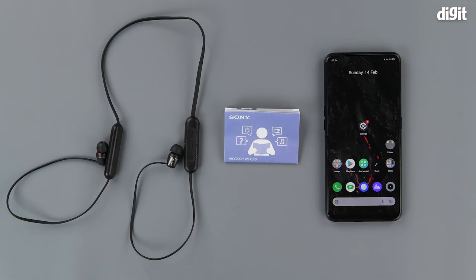All you need to begin are the earphones themselves, the user manual, and an Android smartphone. Make sure that the earphones are fully charged and you have read the instruction manual thoroughly before you begin.